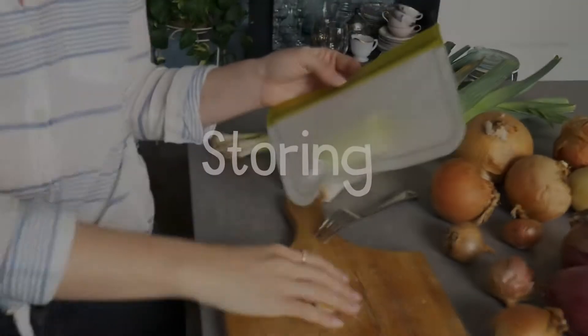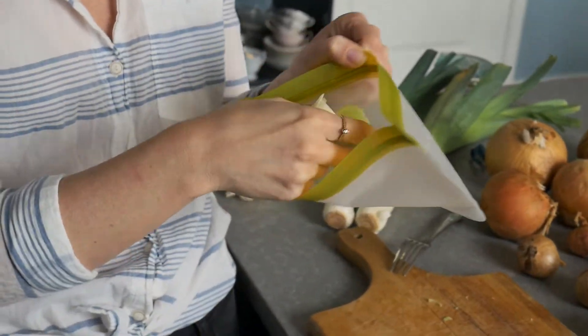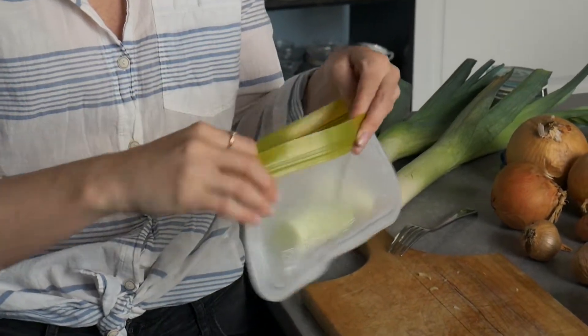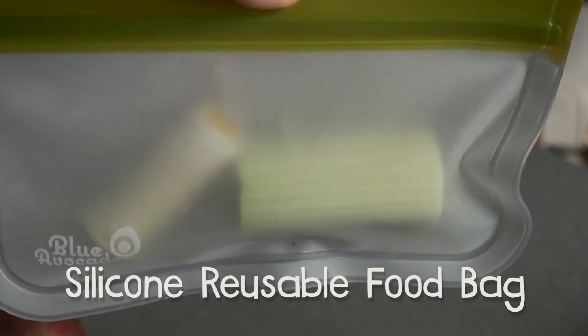If you've only used half, say you made yourself something and still have some left over, you could throw it in the fridge in a bag. I've been getting away from plastic — this is a silicone reusable bag which is amazing. I used half this morning for my egg scramble, and now it goes in this bag and can stay for a little while longer. You don't want to keep it too long — they'll start to dry out and lose their flavor and nutritional value.